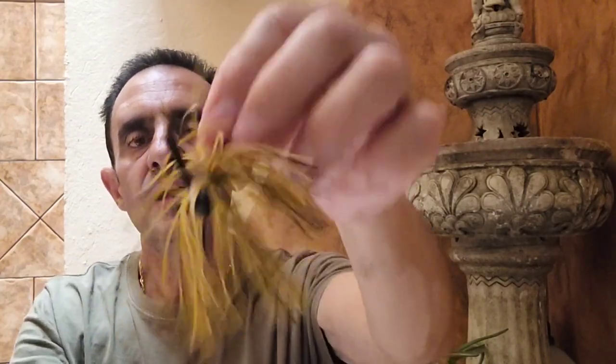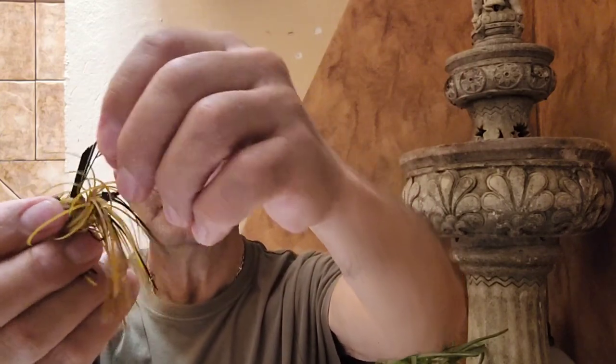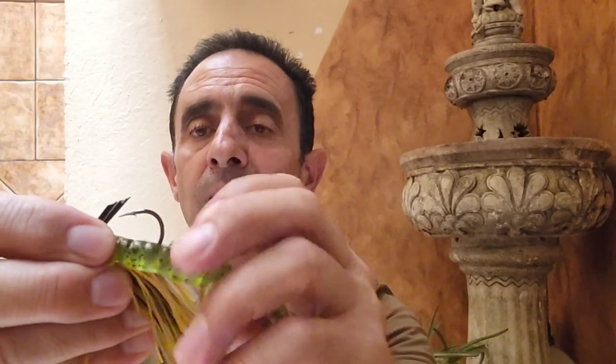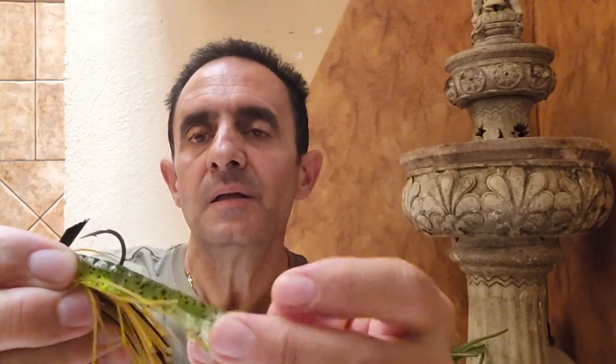Another thing to keep in mind is the faldillas — the silicone skirts. They tend to be quite long, and if we put a vinyl trailer on, in this case a crab (cangrejo), you can see where the hook ends up. If a fish comes and takes the lure, with the hook so far back from the head of the vinyl, the fish might take the lure and drag it away, but the hook may not reach the mouth, so the hookset would most likely fail.